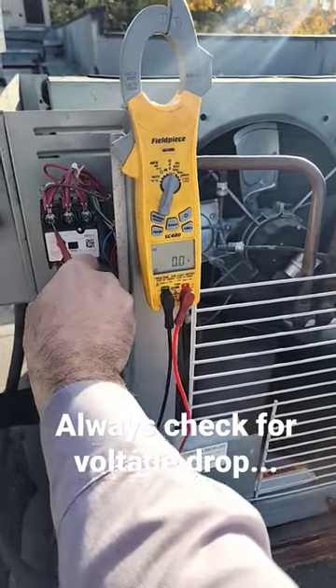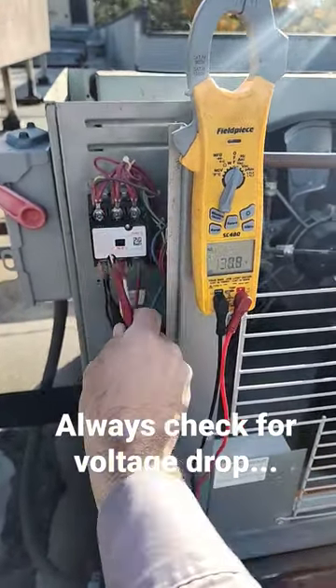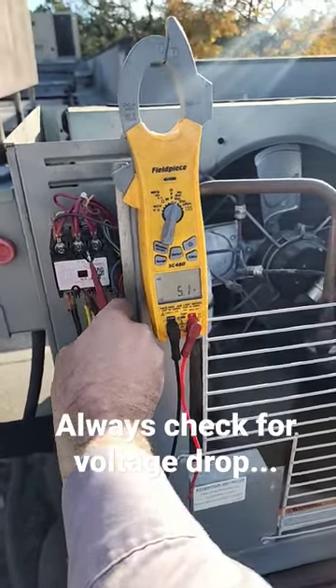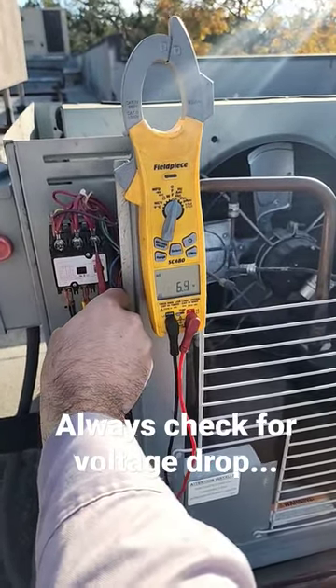So if we do a voltage drop test, we've got 120 volts across the first terminal, line 1 to load 1. And we have 5 volts on the second, 6 volts on the third.